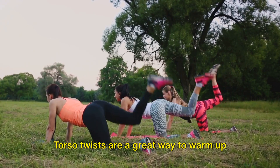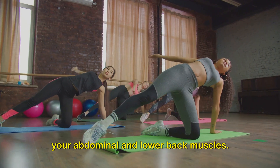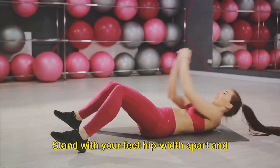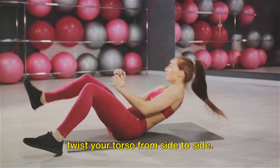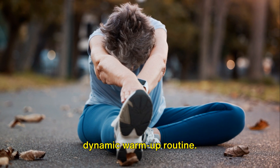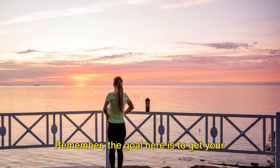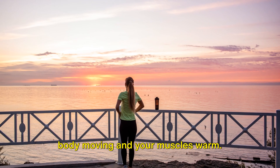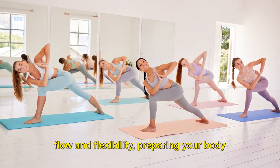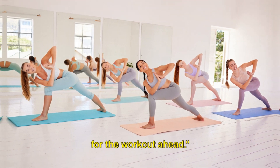This warms up your hips and gets your legs ready to work. Finally, let's not forget about our core. Torso twists are a great way to warm up your abdominal and lower back muscles. Stand with your feet hip-width apart and twist your torso from side to side. That's a simple yet effective dynamic warm-up routine. Remember, the goal here is to get your body moving and your muscles warm. Dynamic stretches help increase blood flow and flexibility, preparing your body for the workout ahead.